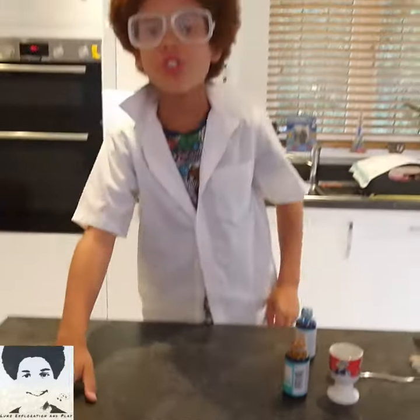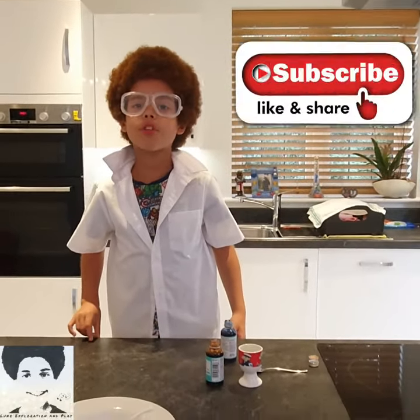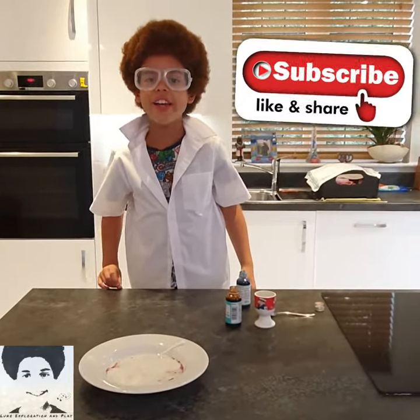Thank you for watching my video and remember to subscribe, share and like. Bye!